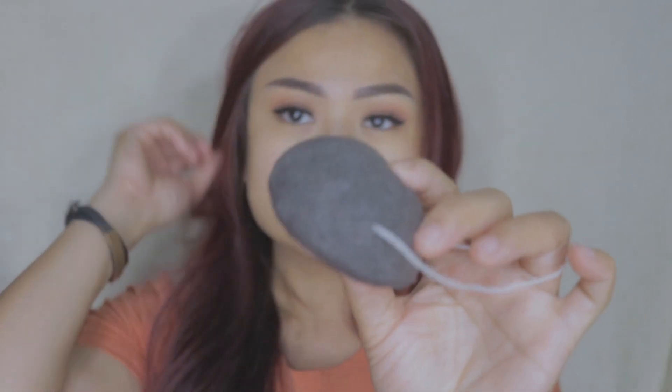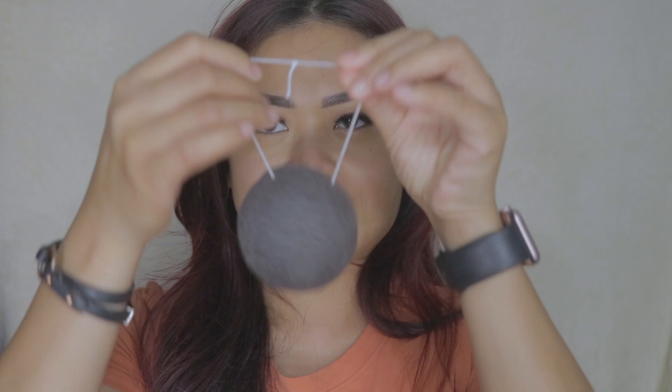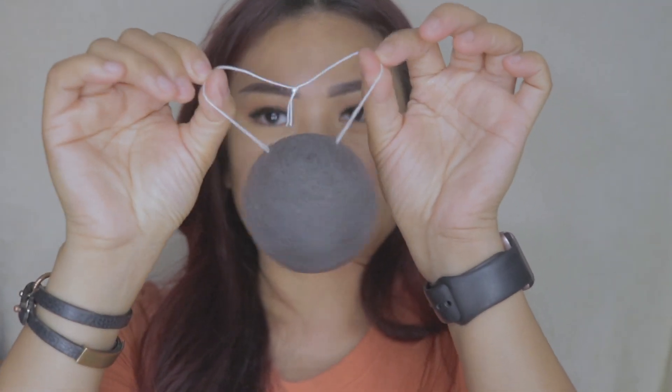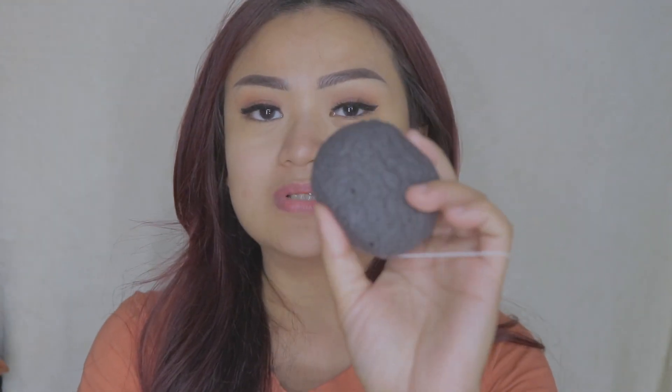Okay, so I already took off my foundation and I am so excited! With micellar cleansing water you can actually just use it to remove makeup without even washing after, but anywho, I'm going to be using this already. I'll be trying the konjac sponge - this is what it looks like. It's pretty cool because it has this string, and I really like that because I'm the type of person that keeps dropping stuff, as I mentioned earlier. Let's get started!